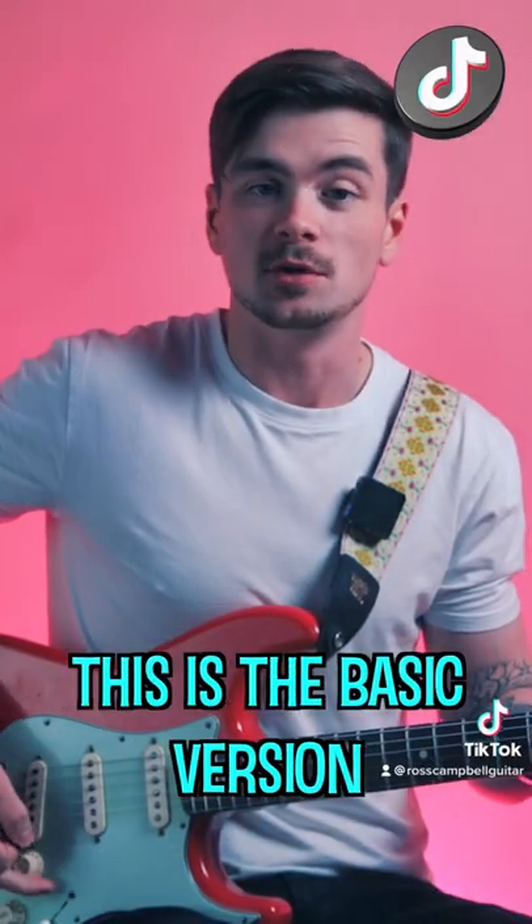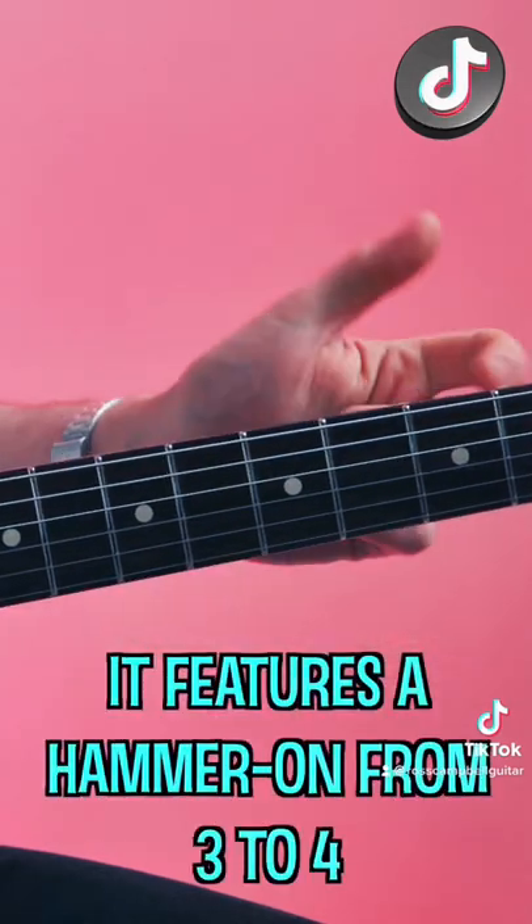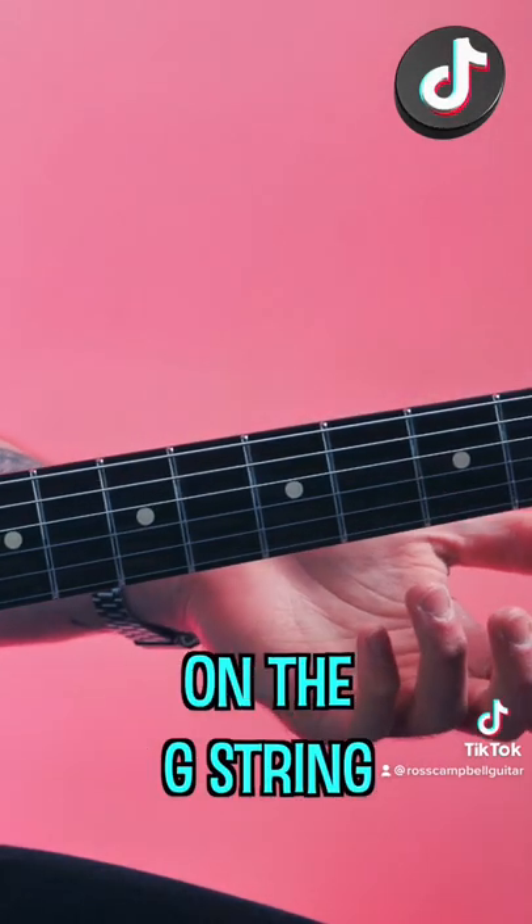This is the basic version of the lick that we all know. It features a hammer-on from three to four on the G string.